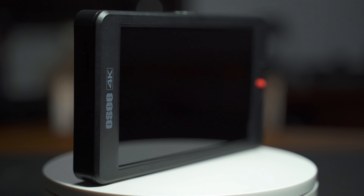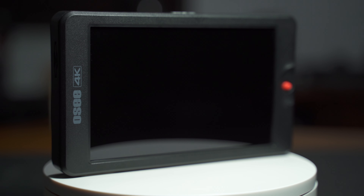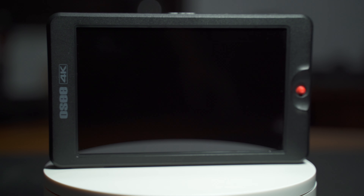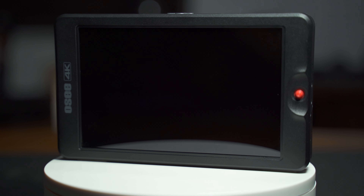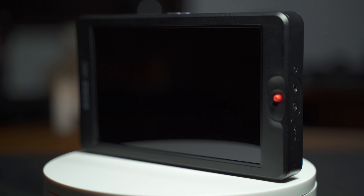Hi guys, welcome to my channel. My name is James and today we are going to talk about the OCG7 3000 nits ultra bright monitor after one month of extensive use review. I have been hunting for a 7-inch workhorse and I finally found it. Here are the eight things I love about this monitor.